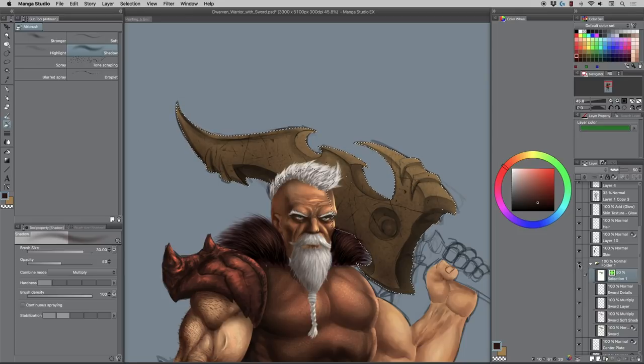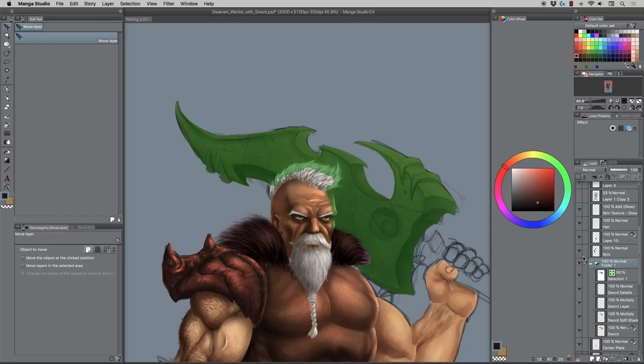As you're working it becomes a lot easier to just work inside this group. The neat thing is everything you do to the folder edits the entire sword area — you can select something and shift it and it'll shift everything. You can move it all around, crop and reselect and it'll change even the selection. It's probably the most efficient grouping out of any software because most of them don't change the selection — this one does.